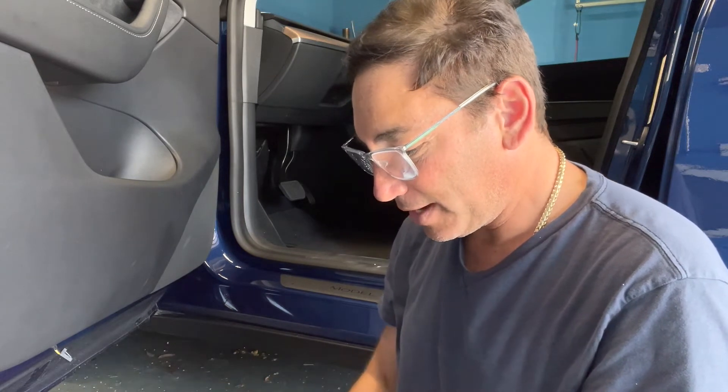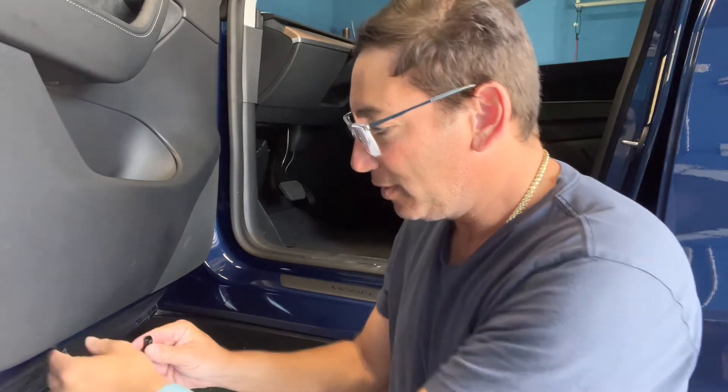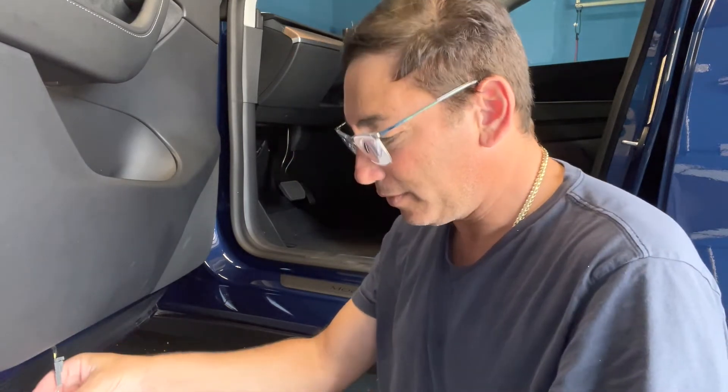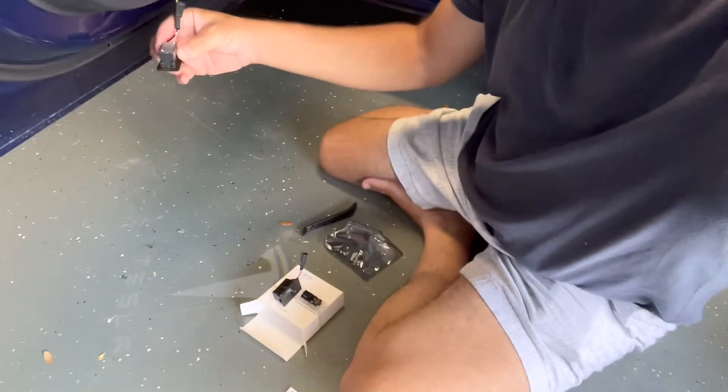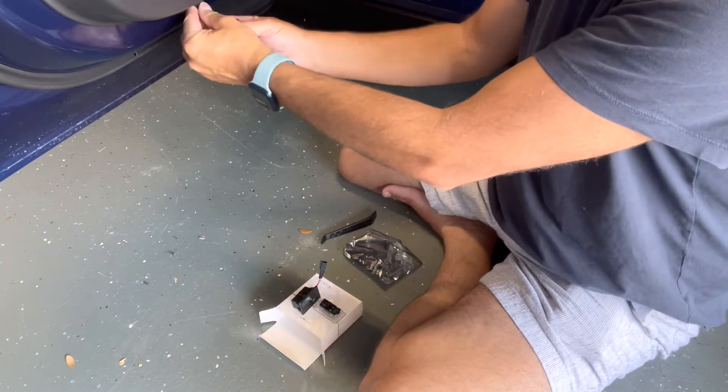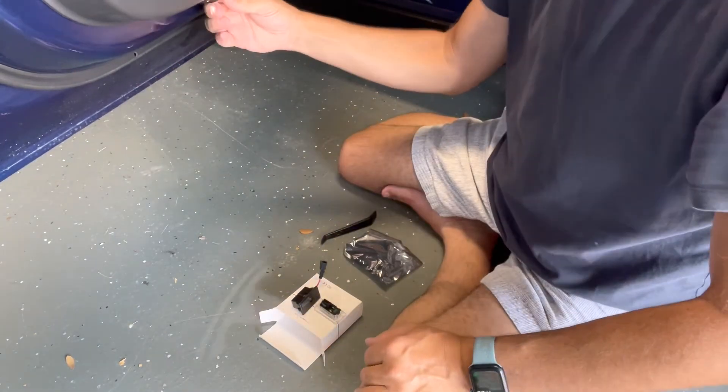I don't know what I'm doing here, but let's see — I'll push it in there. Check this out. See on the ground? It says Tesla. So that's what it puts out — it puts out a little Tesla sign on the ground. It's got the Tesla logo here and then down there it says Tesla. Apparently it just shines down on the ground with a little Tesla sign.